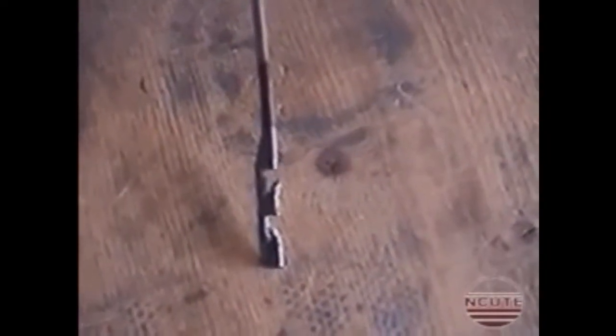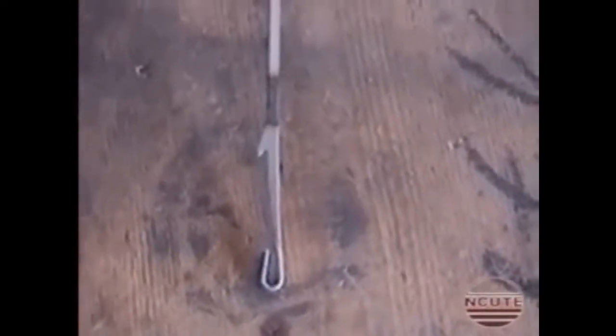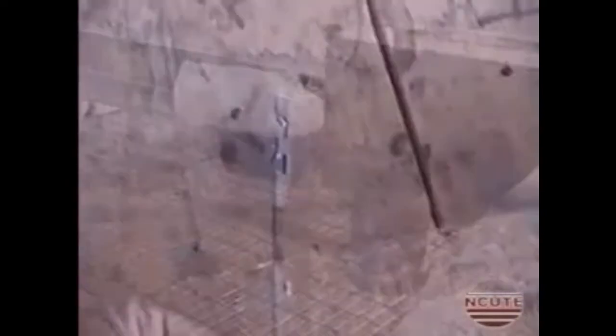This is a magnified view of a hook and a needle used in this jacquard, followed by a close-up of the perforations on the pattern card.